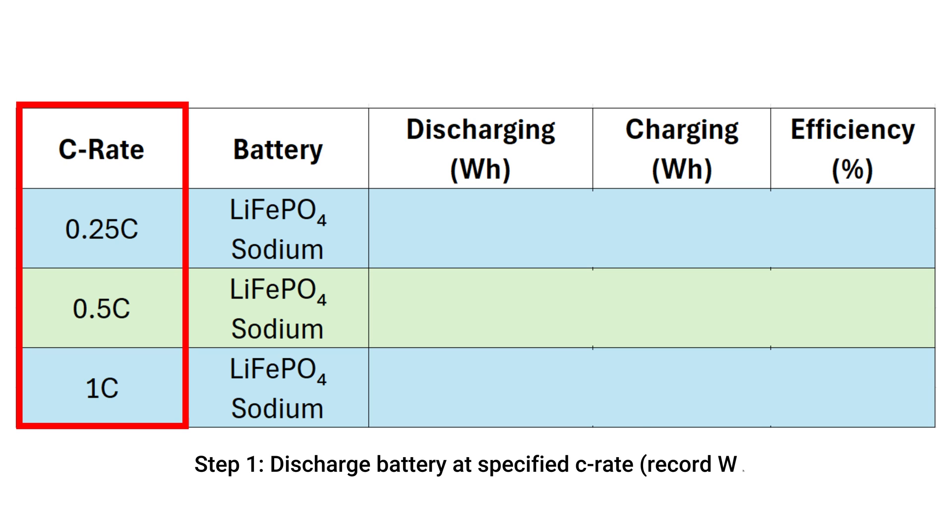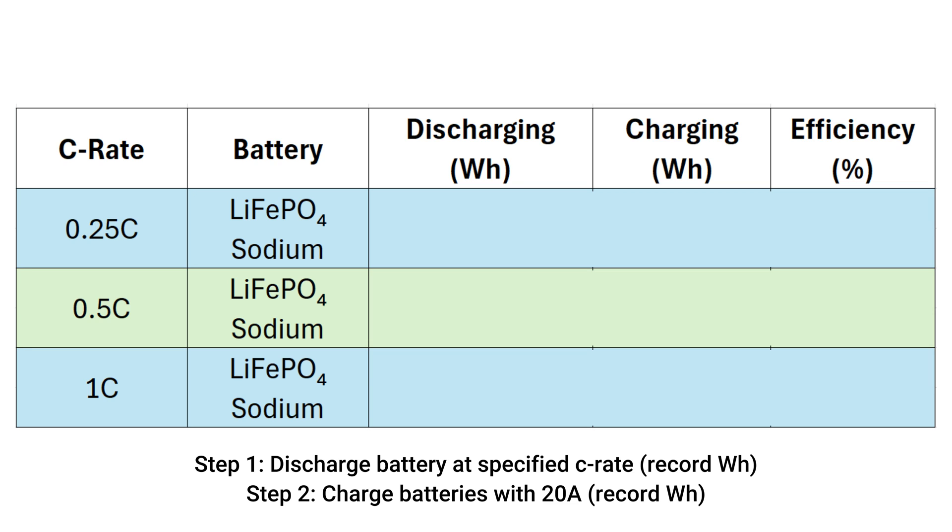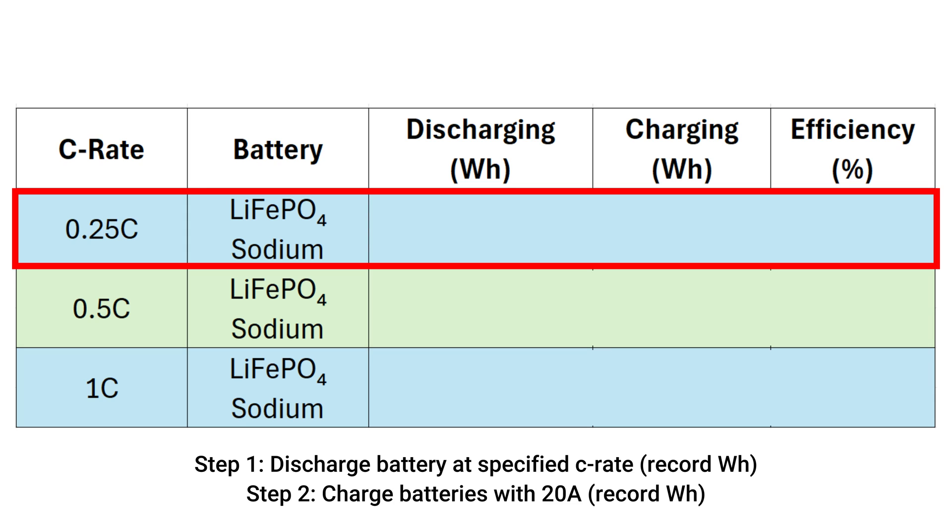I ran three tests: one at 0.25C, one at 0.5C, and one at 1C. Starting with 0.25C — for a 50 amp hour battery, that's a current of 12.5 amps. The lithium iron phosphate battery had a round-trip efficiency of 95%, which is a bit lower than I expected. Many sources online suggest values around 98%, but this is what I measured in real-world conditions. For the sodium battery, 0.25C for a 75 amp hour battery is 19 amps, and it came in at 93% round-trip efficiency, which is better than I expected.